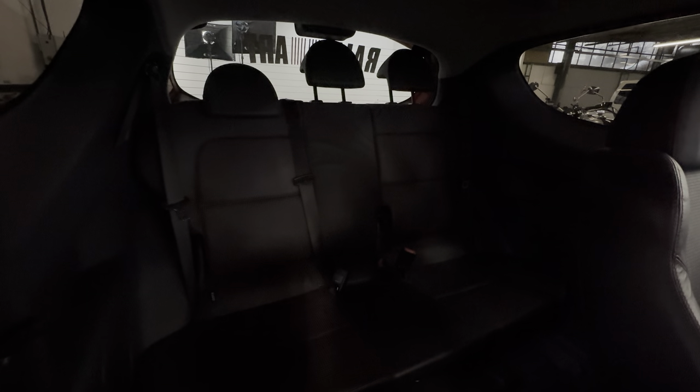If we look in the back, the zip has been undone on the seat — I'll do that up. It's a bit dark in here but it's nice and clean in the back; it doesn't look like it's been used hardly at all in there. The headlining's all lovely and clean.